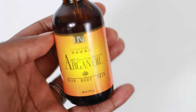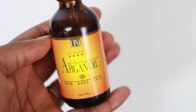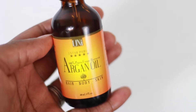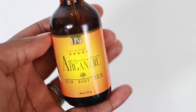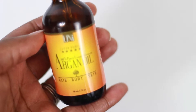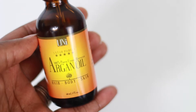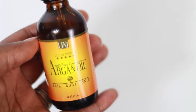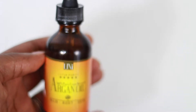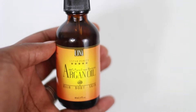It says that it can be used for hair, body, and skin. When I first opened it, I tried it on my hands after I washed them. As the label claim mentioned, it actually is fast absorbing, it doesn't have a scent or smell, and it's not oily.